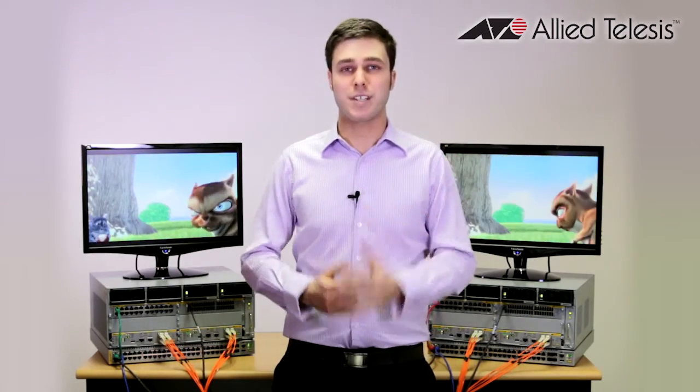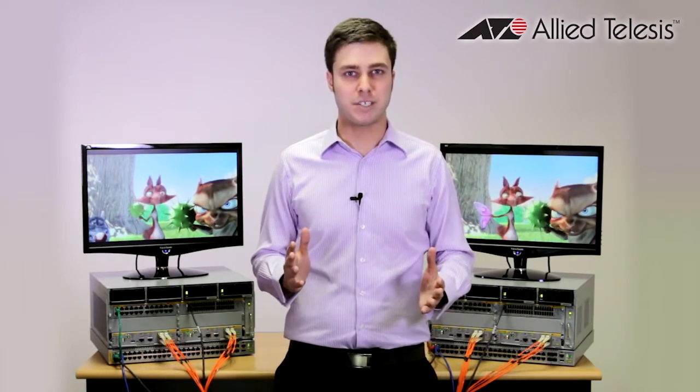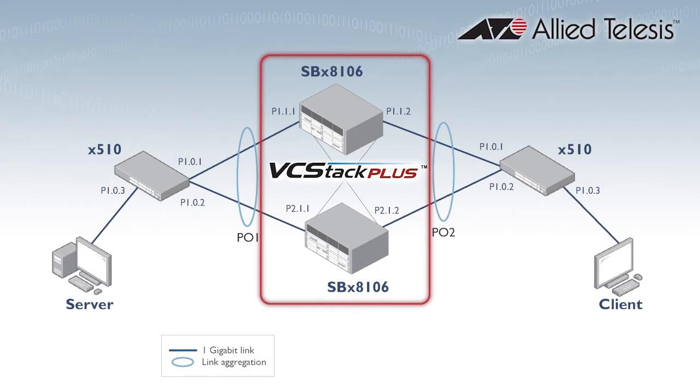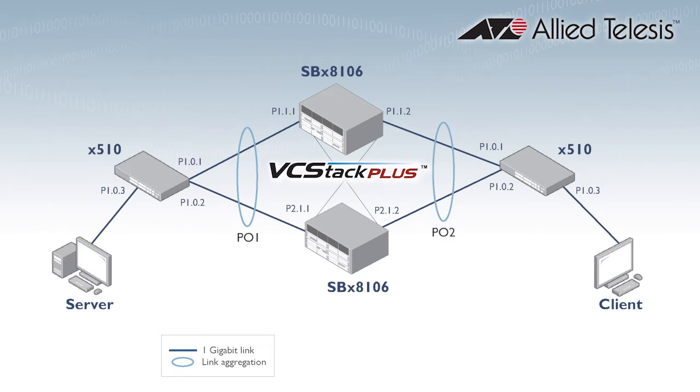What I'm going to demonstrate here today is various different worst-case scenarios that could happen within a network and show you just how resilient these chassis switches are under these various different circumstances. To explain what I've actually got behind me here — I've got the two core switches already stacked together. Each switch then connects to an Edge X510 series switch via an LACP link, so you can imagine the chassis in the middle with the two Edge switches with one link going back to the core.